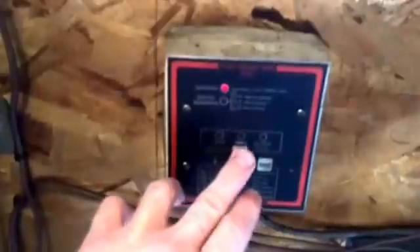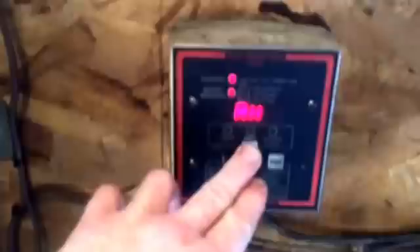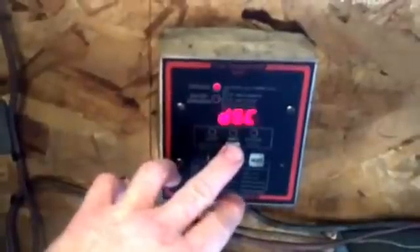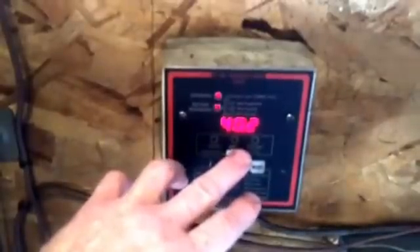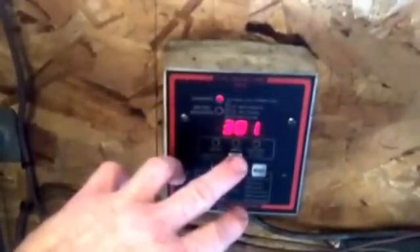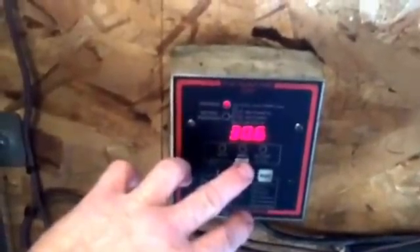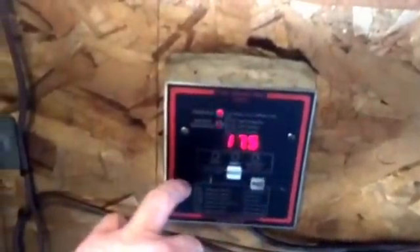We can see how much power — it can tell us how many amp hours we've taken into or taken out of the batteries. We can tell days since it's been fully charged, days since I equalized the batteries. It tells me how many amp hours we've taken out of the batteries in their lifetime, the high voltage the batteries have had, and the low voltage the batteries have had — a low volt will shut us down.